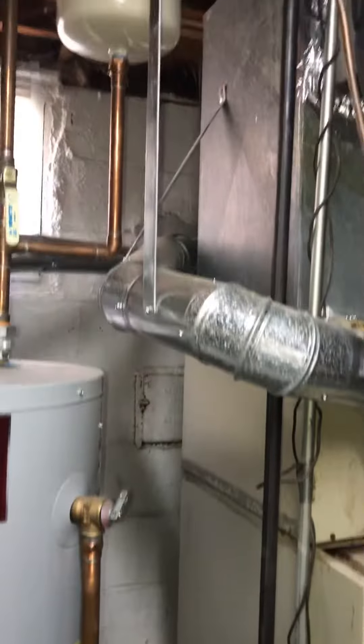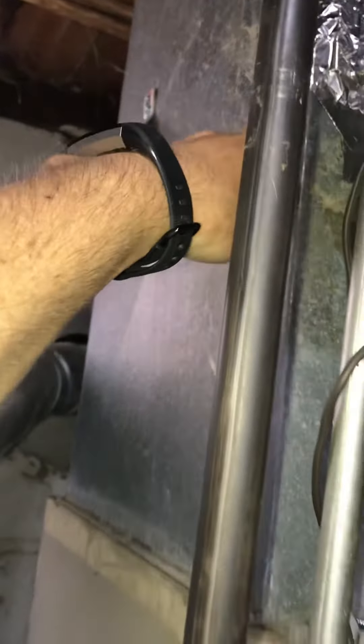We want to come back with a new return drop, a new media filter, and we'll get a base underneath the furnace with some canvas feet. Then we'll make a transition — we'll just need to stay underneath the supply trunk, probably somewhere around here — and you can see the drain running across.